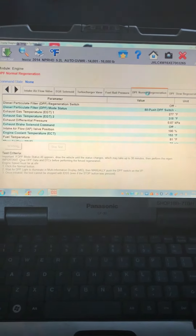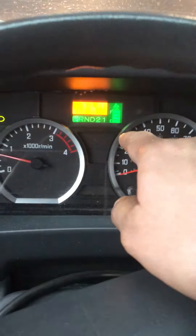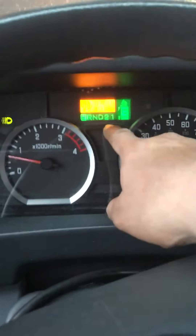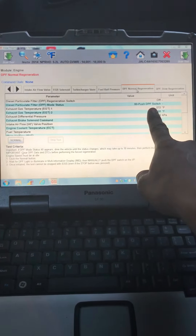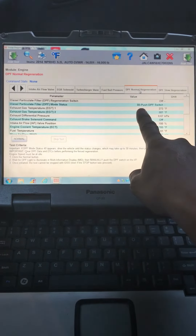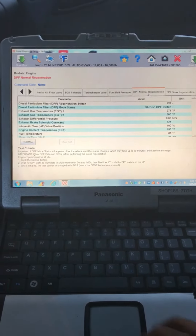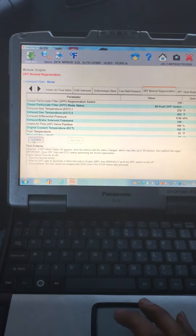Click on DPF Normal Regen. This slide here says 'Select Regen Required,' which we're gonna perform anyway. It says the DPF push switch — just so you know, if you get a 40 here instead of an 80, you have to go ahead and test drive it to get the temperature up. So we're gonna go ahead and click Normal.